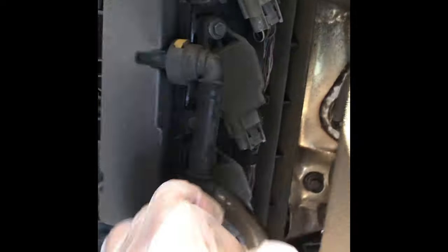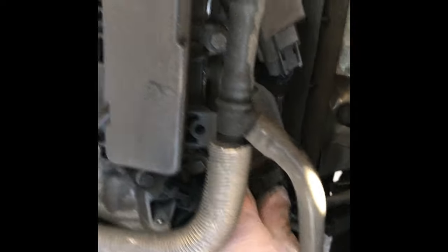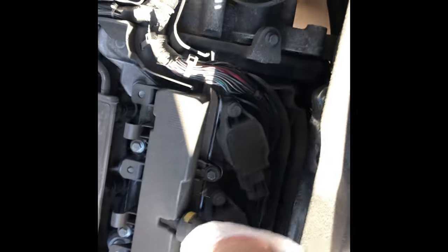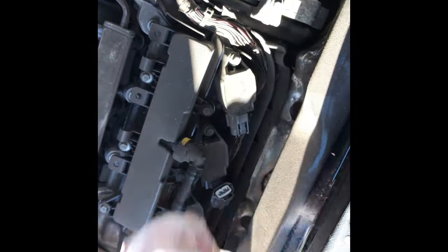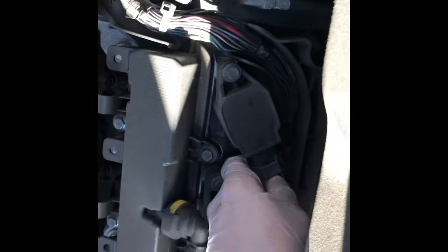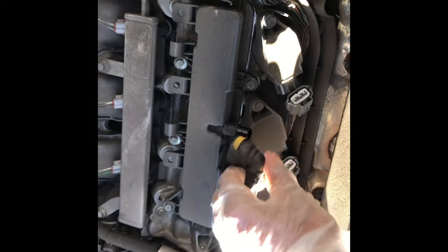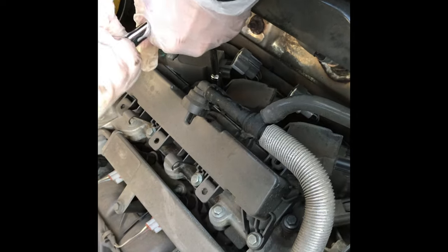Just tightening up the two torques and that's how you do it. Spark plugs are here. So I'm going to take out the clips first - just squeeze the clip and pull it away. There are three clips: one, two, and three. There's something a bit tight going on - we'll pull this away to get better axis and put it back on after. This looks like an 8mm - let me grab my socket and take off the pull back, just release the 8mm.